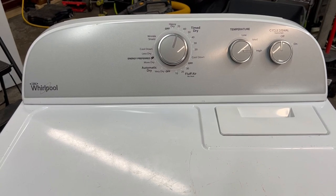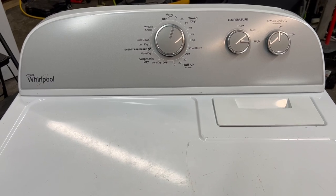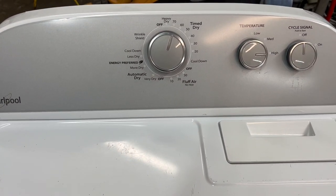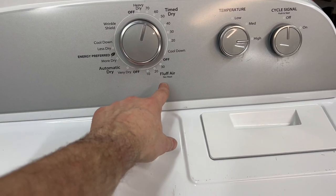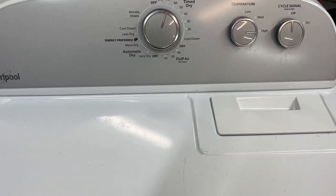Here we have the matching electric dryer. I'll let it run here for about just a minute on time dry, high heat. You've got tons of options — air fluff, super delicate, it's automatic. You can even set your temperature for delicate items.